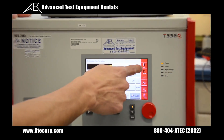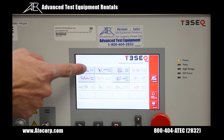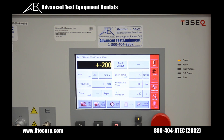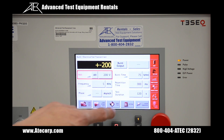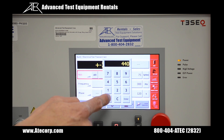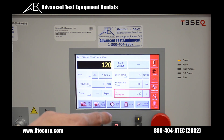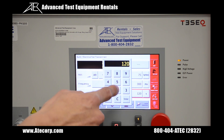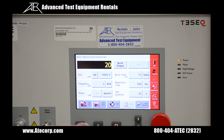Then you're going to go back to the main menu and select the burst icon. For this example, let's bump up the voltage to 4.4 kV and set the test duration down to 20 seconds. Now I'm going to hit play.